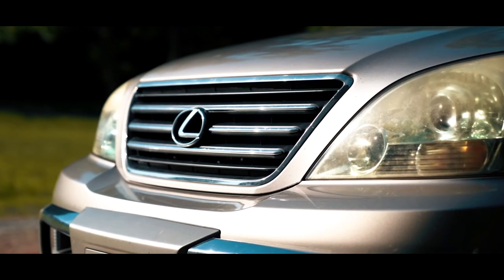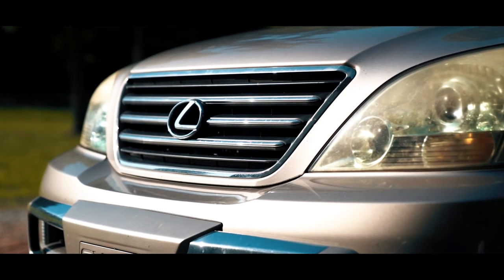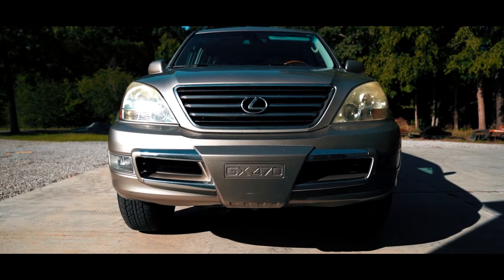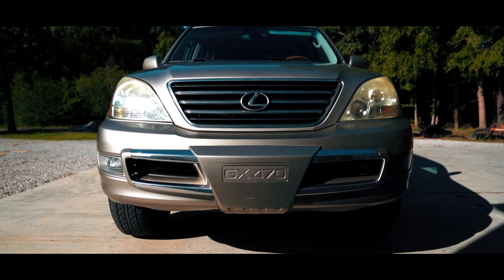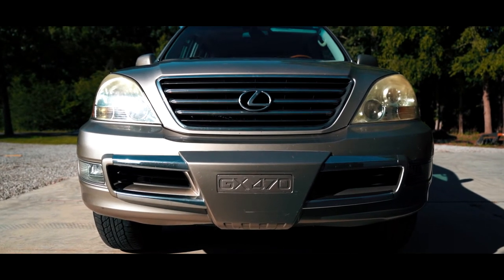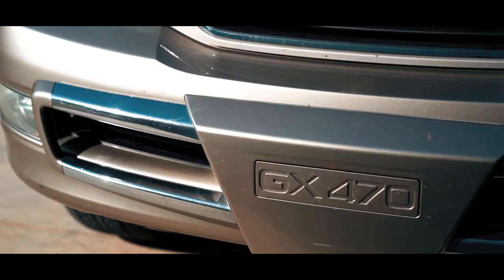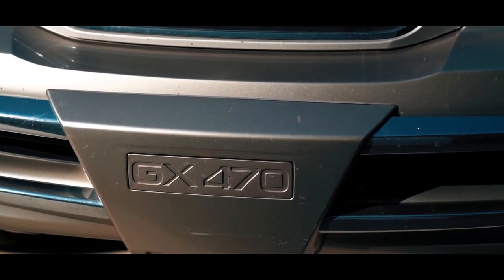Today's going to be a quick little video on how I painted the front grille of the GX470 — this is the first thing I've done to this car since I bought it. I'm going to paint every part of it flat black and leave the Lexus emblem chrome, since it's still in decent condition and I think it'll be a nice contrast to the front grille and make it look a little more clean.